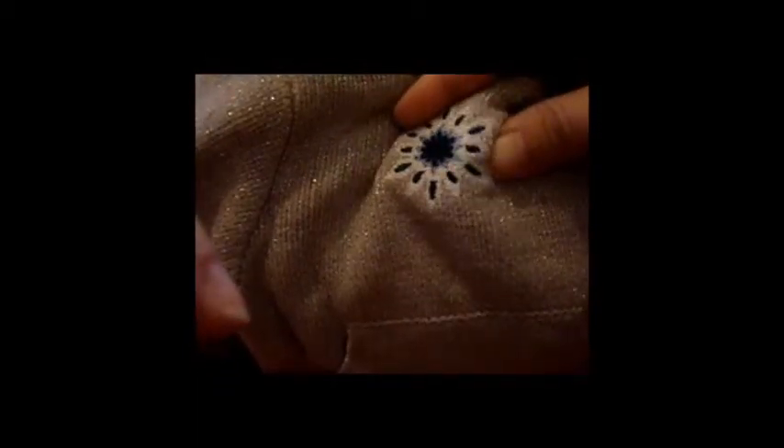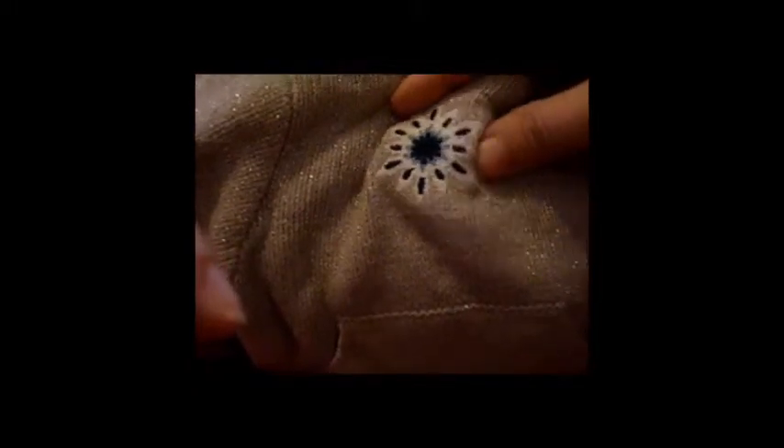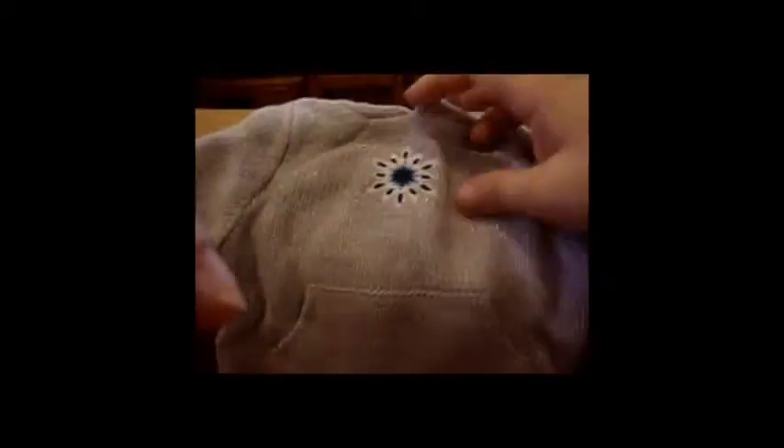I thought this was going to be painted, but this is actually an embroidered sort of... looks like a snowflake. It would make sense for it being a sweater for the cold. And it has little pockets — yes, the dog can put her hands in there.